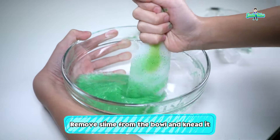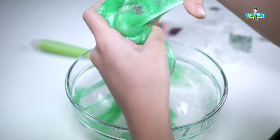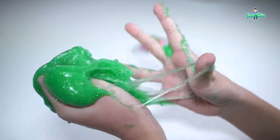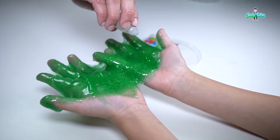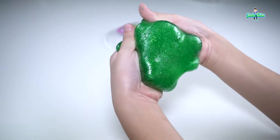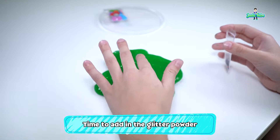If the slime is no longer sticking to the bowl, you can use your hands and start kneading it, like this. Take it until it's no longer sticking to your hand. Looks like the slime is still sticking to my hand, so I'm going to add two more drops of activator. Looks like our slime is done.